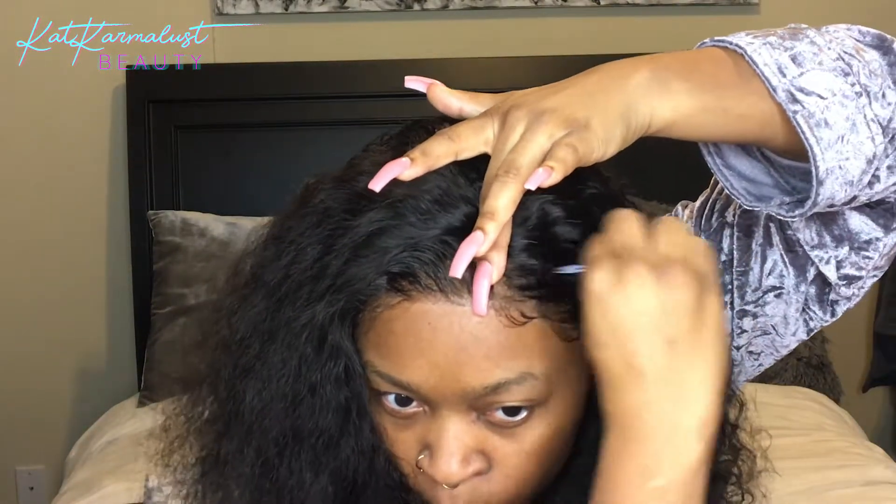I think I learned putting Eco Styler gel on edges from someone — I forget who — but I'll tag her in the description box below.